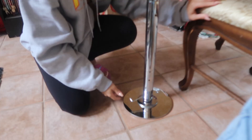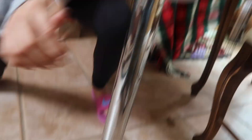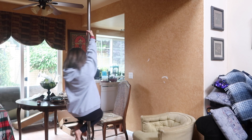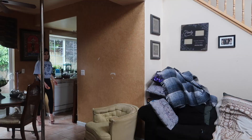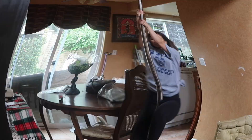This is the one that makes the pole spin, and then you have to take it from the other side too. There's a bunch of these — this is so hard.